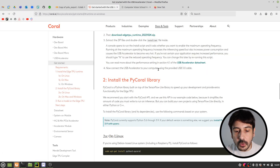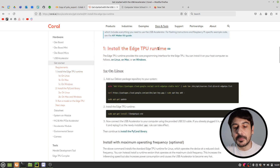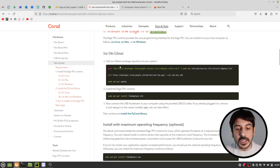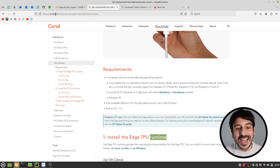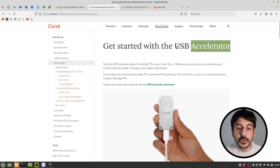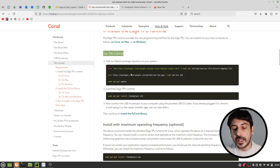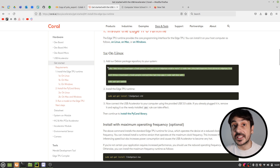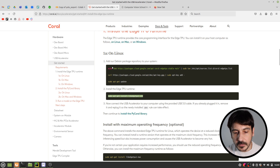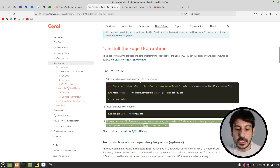The next step is to install the EdgeTPU library — the EdgeTPU runtime — into our Raspberry Pi. I'm showing you the Coral.ai website and the documentation for the USB Coral Accelerator. The only thing you need to do is go to the section 'Install the EdgeTPU runtime on Linux' and execute all the commands listed there. There are three steps you need to follow.